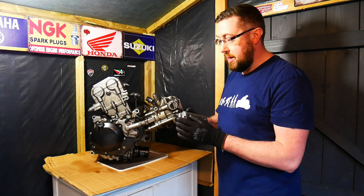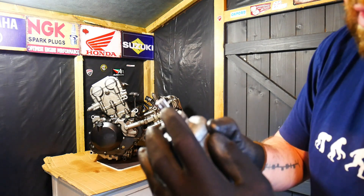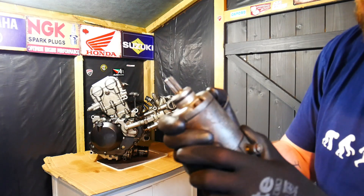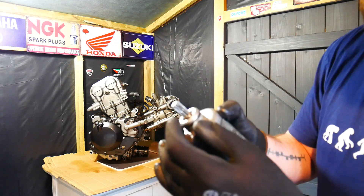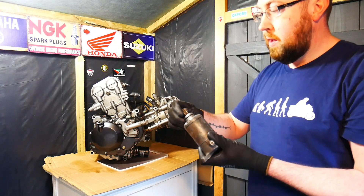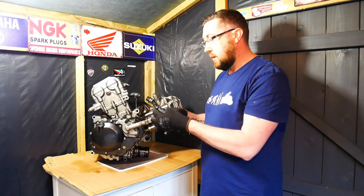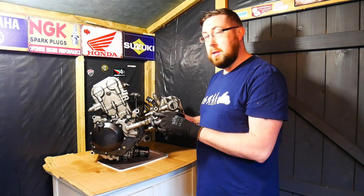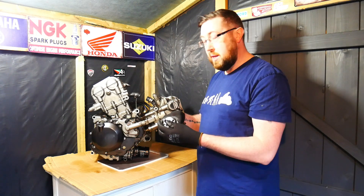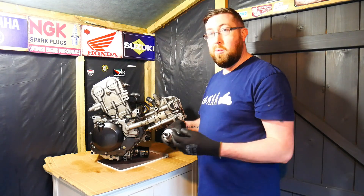There's a big chunk of metal missing off it. It's not totally obvious, but there is just enough missing that it's not going to connect properly at a particular point. I would imagine that it was actually still starting the engine, but what it was probably doing was making a lot of noise, and that's probably why it came to the attention of the owner and why he brought it to a mechanic.